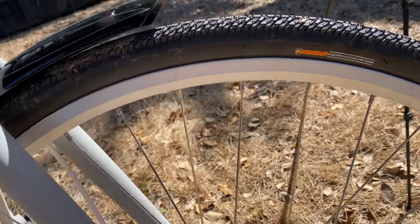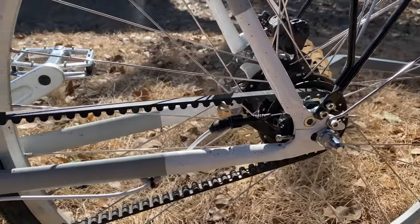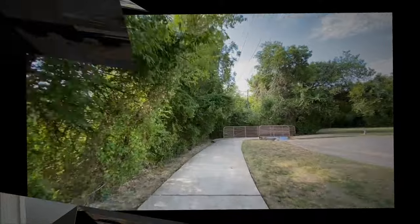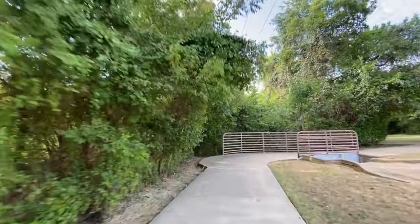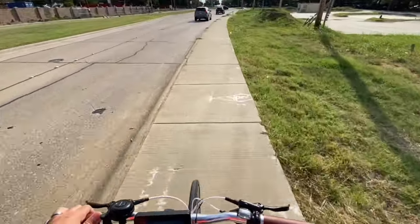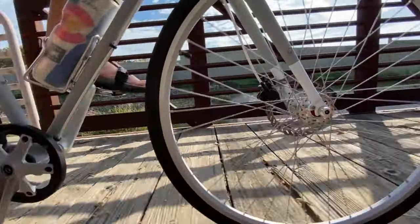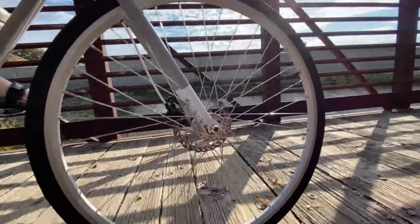And oh, was it something special. The triple-butted chromoly frame together with the belt drive and the internal hub were super smooth — they look amazing. Pair that with the leather-looking seat and leather-looking handlebars, which are functional yet stylish, and it turns into a real package. And those brakes work perfectly — they're hydraulic, and it feels like a nod to the past while looking at the future.